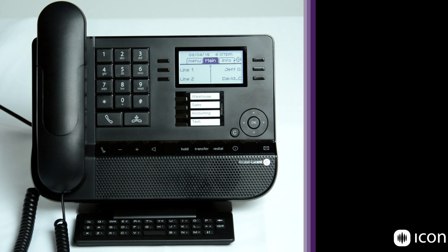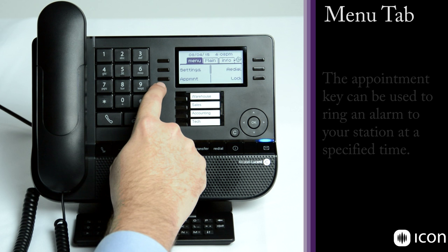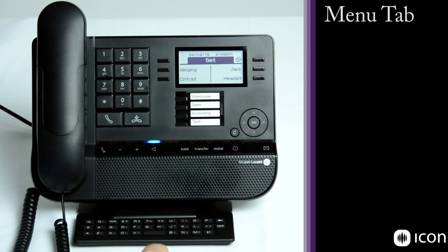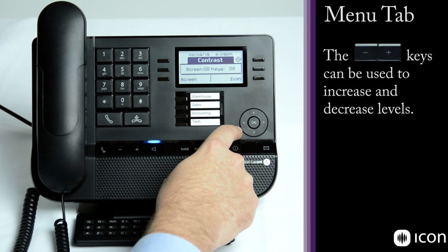The menu tab allows you to modify your phone. You can change settings, redial, lock your phone, and book an appointment reminder — the phone will actually go off hook at an appointed time. In settings you can change your mailbox, activate your voice assistant if that feature is available, and go into the set options where you can modify headset settings, tell the system what type of device is plugged into the 3.5mm headset jack, and adjust the contrast of the LCD display.